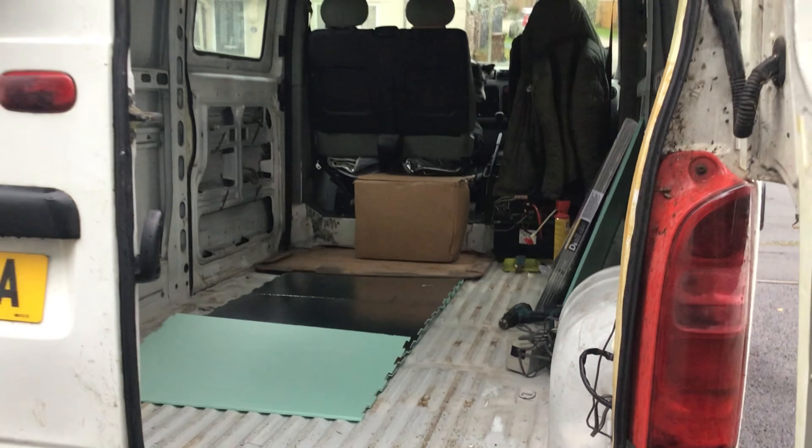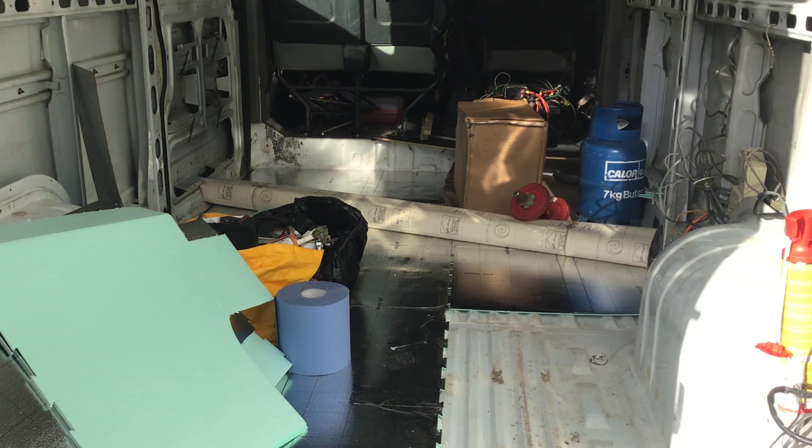I used foam underlay for the floor stuck down with expanding foam. Flooring found on Facebook Marketplace.